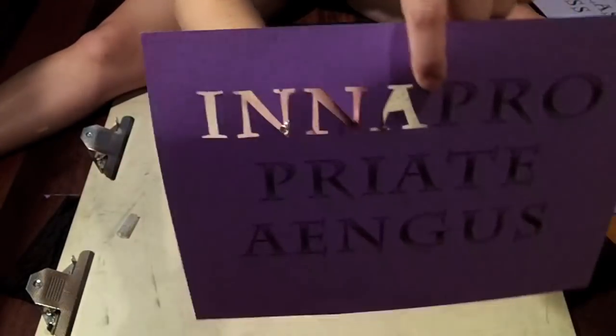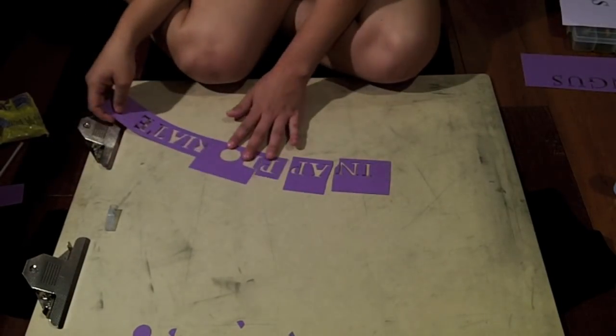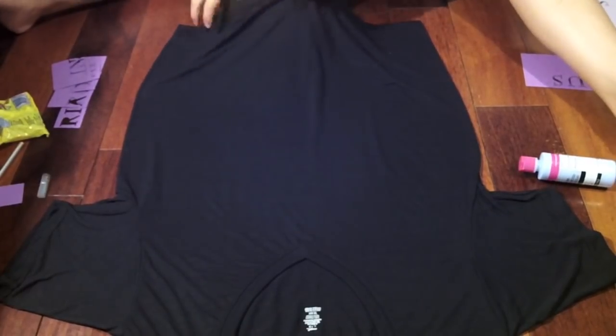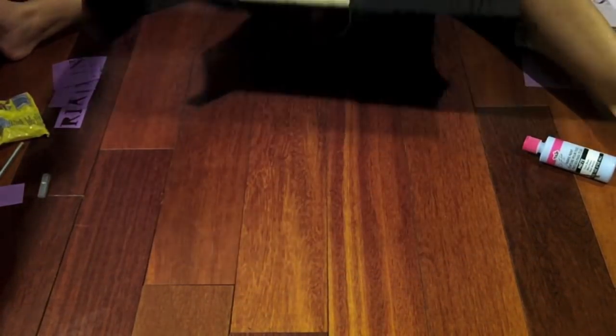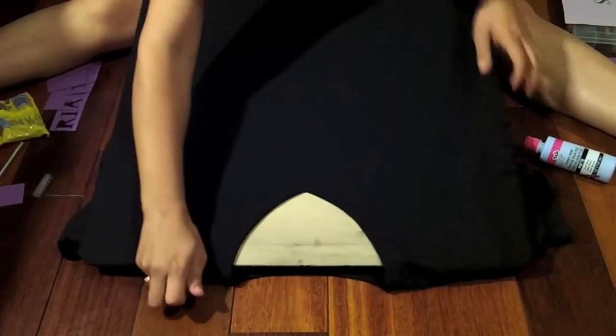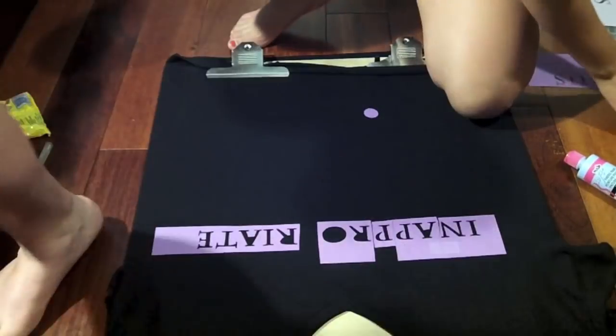This is actually the first time I'm making this as well. So what you're going to do is cut up the pieces and arrange them how you like. I actually messed up the words, so that's why I have to cut up a lot. Now what I'm doing here is sticking that board right inside the shirt so the paint doesn't seep through. You can also use a cardboard inside.